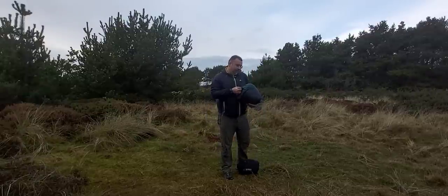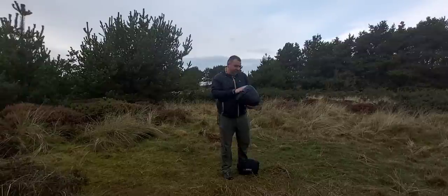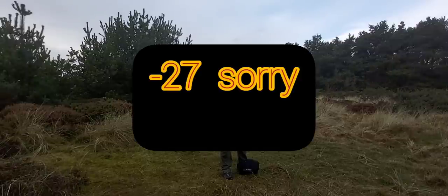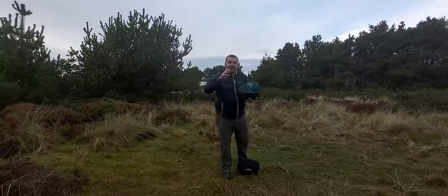This is my Rab Ascent 1100. Two kilograms, rated to minus 20 — and that is comfort, not the limit. Some people get those mixed up between comfort and limit.